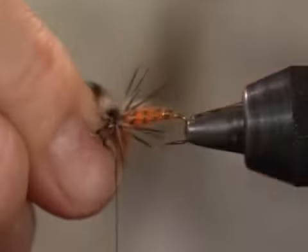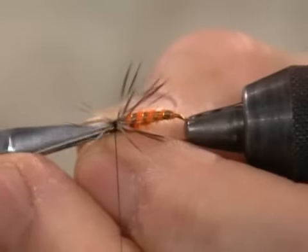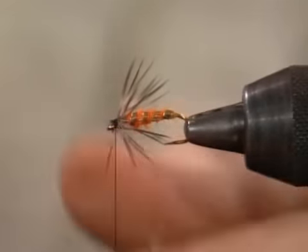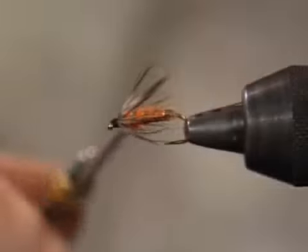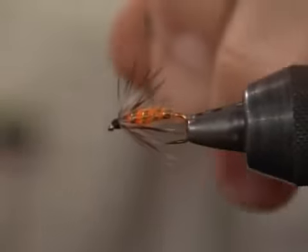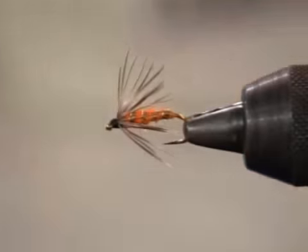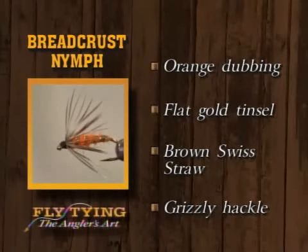I don't want a whole lot of wraps around it either — two or three wraps is plenty. Then it will all just stream back over the body material. Fold it all back out of the way, come backwards just a little ways over that, and we'll put a whip finish on it. And there's a breadcrust nymph — or we should call it a modified breadcrust nymph. It's an orange dub body with gold and brown Swiss straw ribbing, and soft grizzly hackle for the hackle.